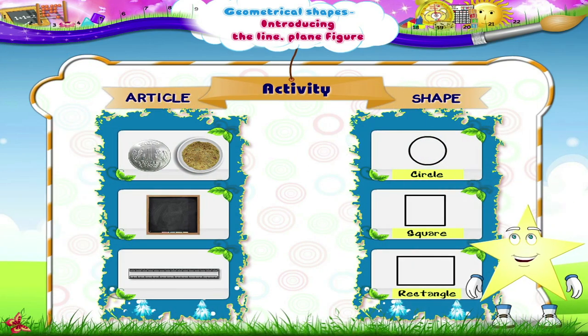Sturry, can you name some articles which are of these shapes? Yes, a coin has the shape of a circle. Also a chapati. A blackboard is square in shape. The scale is rectangular in shape. Sturry! Look around for different articles and observe their shapes.